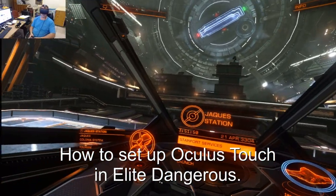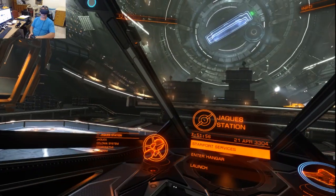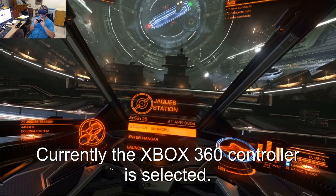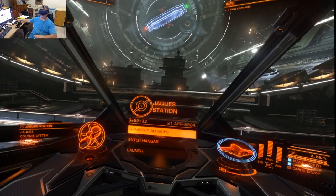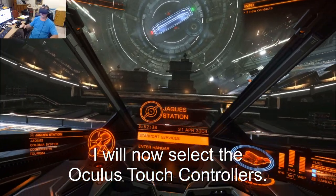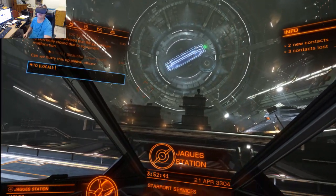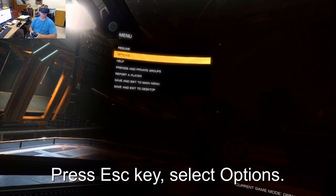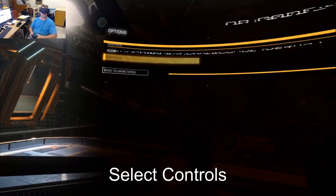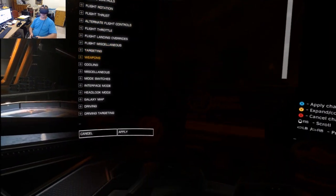How to get the Oculus Touch controllers to work in Oculus VR. Currently I've got the Xbox 360 controller selected. I'm going to put this away and select the Oculus Touch controllers. For that, you just go to Options, select Controls, select Oculus Touch, and go down to Apply.